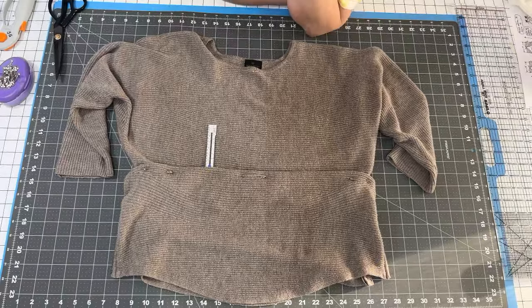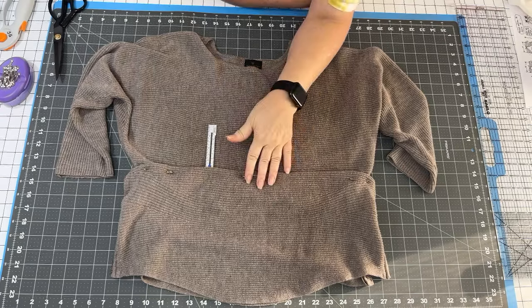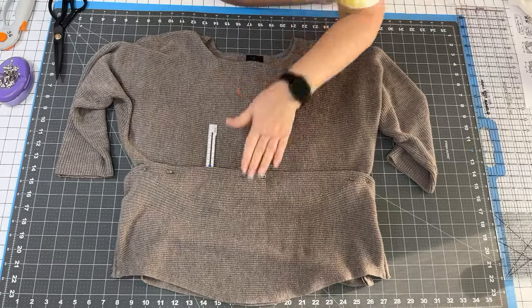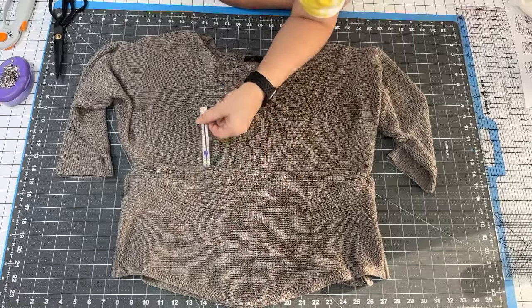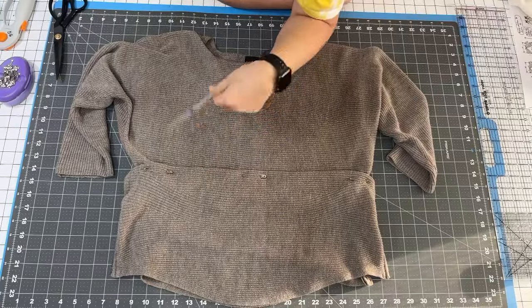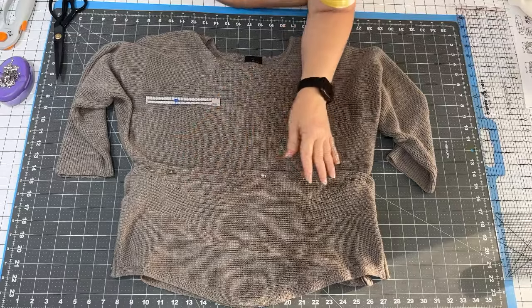I've put the sweater on and safety-pinned it up to where I want the length to be — kind of like a hem. With my ruler inserted into the fold, I'm getting two and a quarter inches, so about four and a half inches altogether in this fold that I'm going to be taking off.